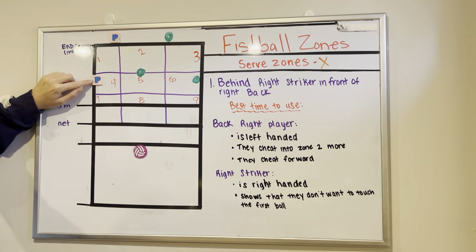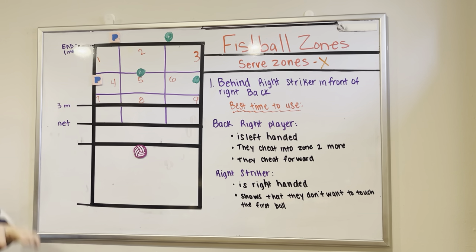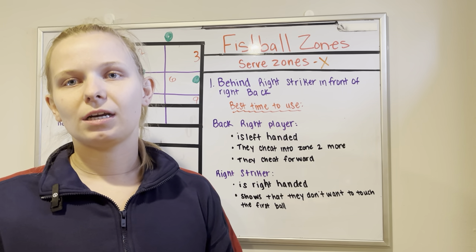The next person we're going to look at is the right side striker. These two players — the back player and the right side striker — are going to be the main players that might go for this specific ball, because that's the side of the field it's on and they have the easiest ability to get to it.